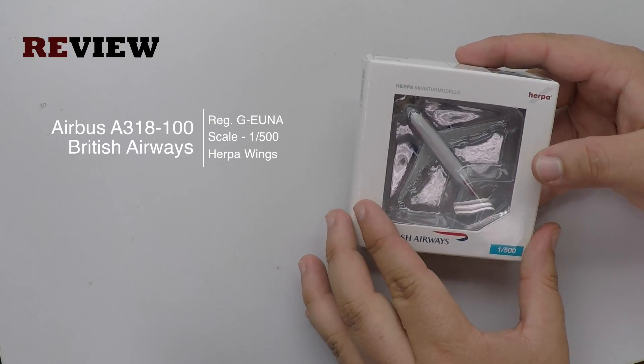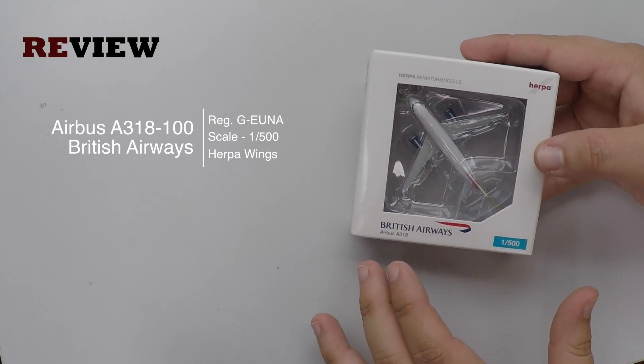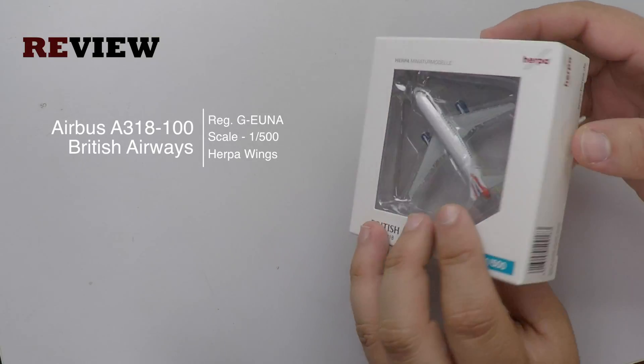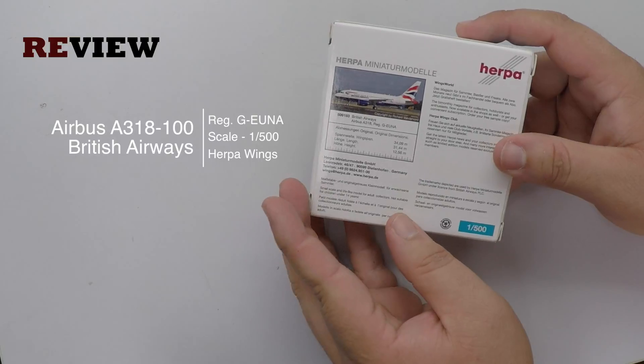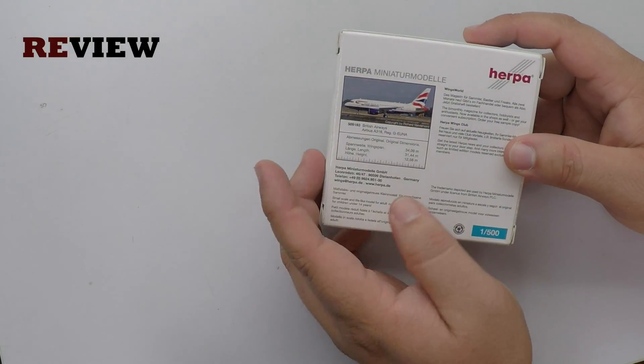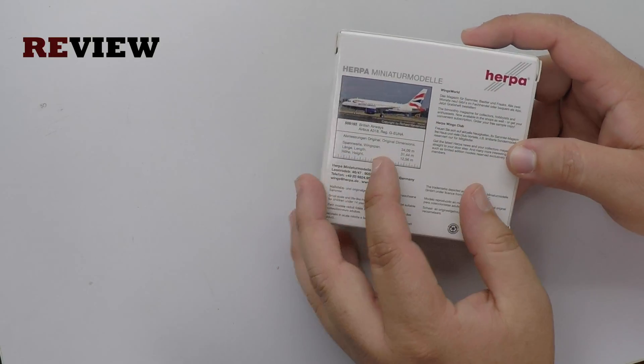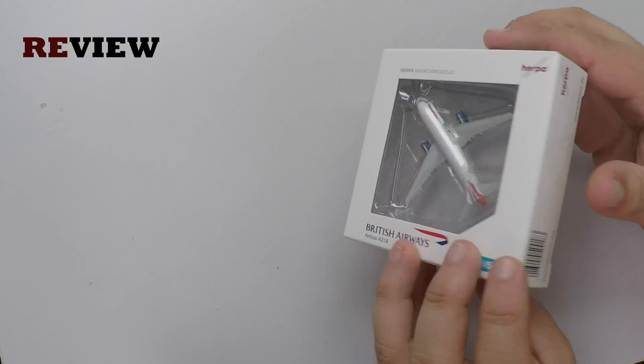As always we start off with the box, and here we can see we have the British Airways branding and then we have the cutout so we can get a glimpse of the aircraft inside. On the back side of the box we have a very nice image of the aircraft, the original dimensions of the aircraft, and some additional information. And that's it for the box.